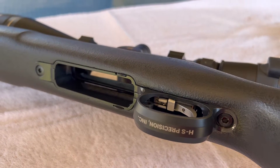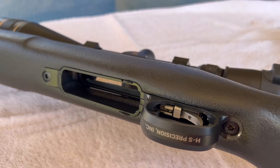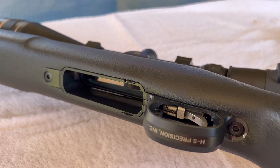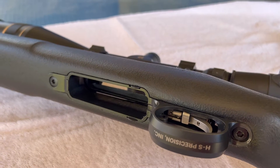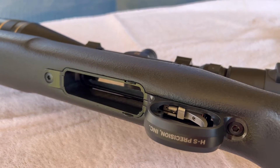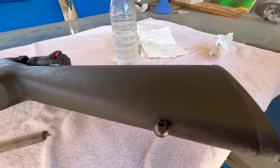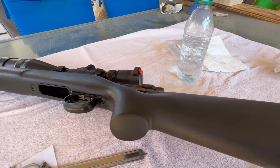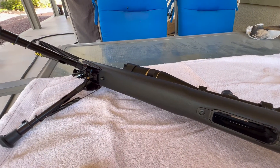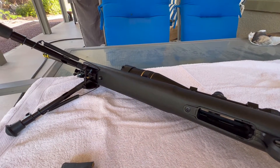This is in a .223 caliber, so it originally had a hinged floor plate and it loaded okay but it was a little bit clunky. I didn't like the idea of having to load all the rounds through the bolt area, so I decided to upgrade to this HS Precision bottom metal. When I bought this rifle, this stock was what came with it, and it was made by HS Precision for Remington. So if you bought a Police Special back in the early 90s, you automatically got an HS Precision stock with your Police Special.